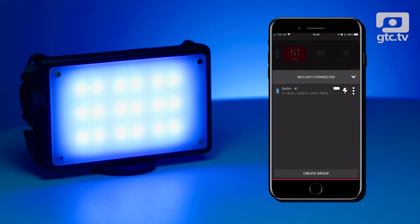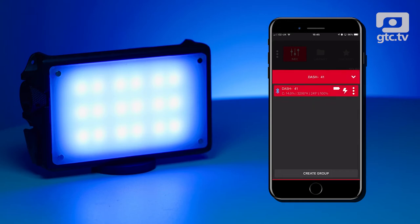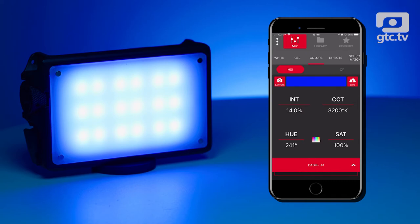Using the panel on the back, everything can be controlled — no big problem with that — but the real power for me was downloading the iOS app. The big benefit of that is you can adjust the lighting whilst being behind the camera. In the app, the first thing you see is a list of all the lights that are ready, so this app connects to lots of the MIX range of lights. We've just got one — the Dash — so let's click on that and we're connected.